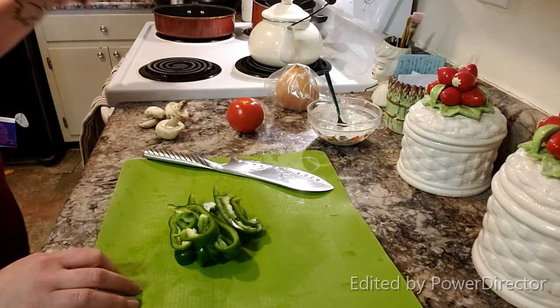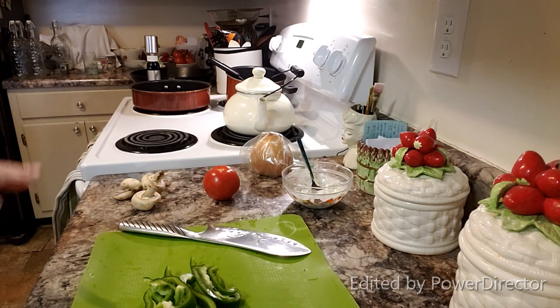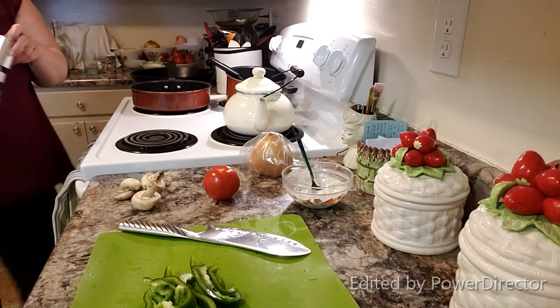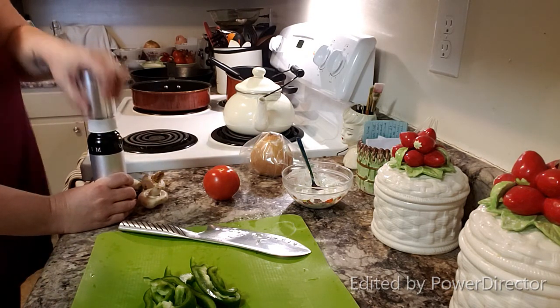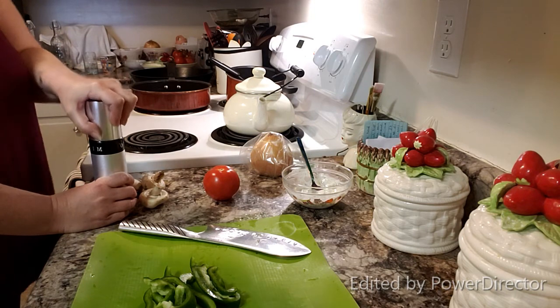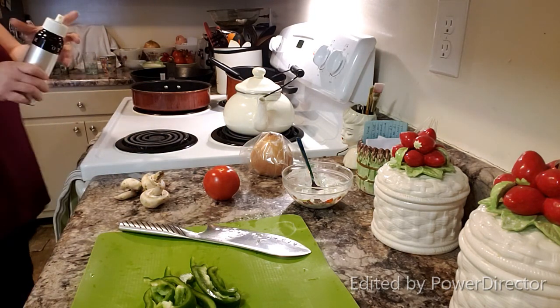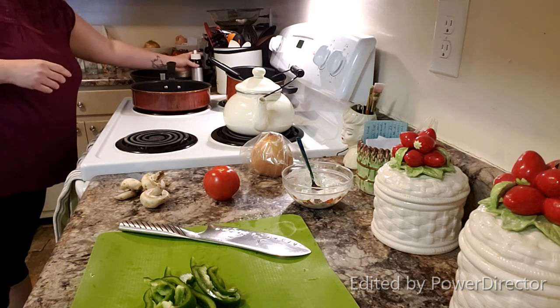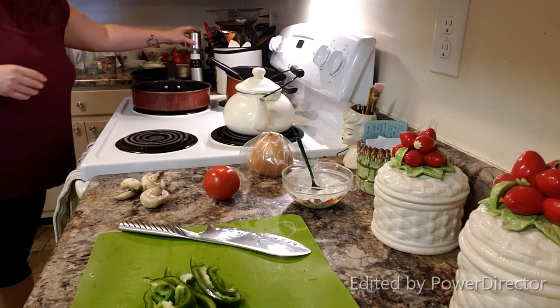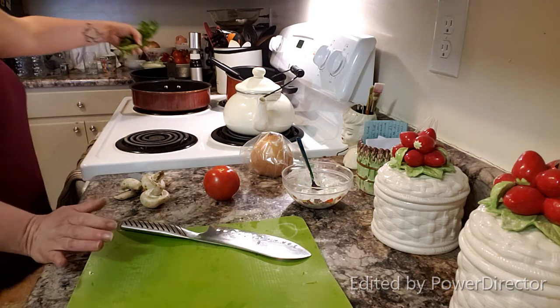I need to check my pan heat, so I'm going to throw some oil in and start working on my peppers while I get my mushrooms and onion cut. I just use olive oil — you can use whatever type of oil you want. I wouldn't recommend butter because it won't do the same effect; you want an oil so it doesn't stick. I'm putting a little bit of olive oil in, not a whole lot because I don't want it greasy, and then I throw my veggies in — hopefully you can hear the sizzle.